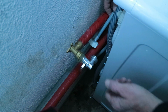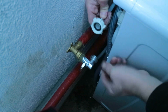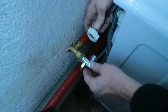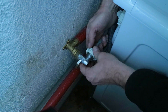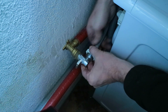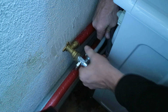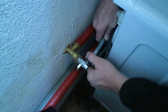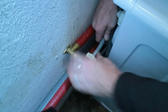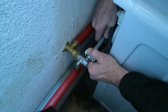Step three: connect the water supply. You want a little bit of water on the seal, but there should be enough on this fitting to enable you to do that. Keep the hose tail nice and straight and then tighten this up nice and tight by hand.